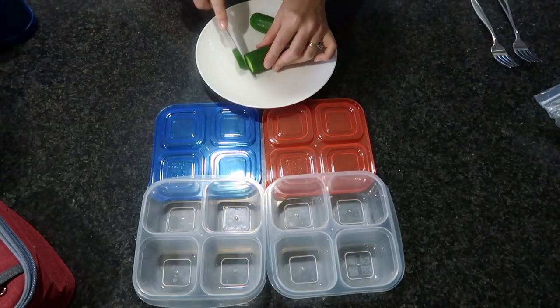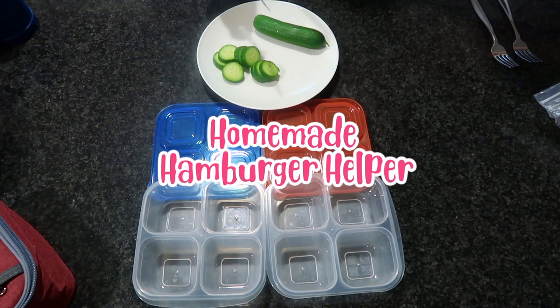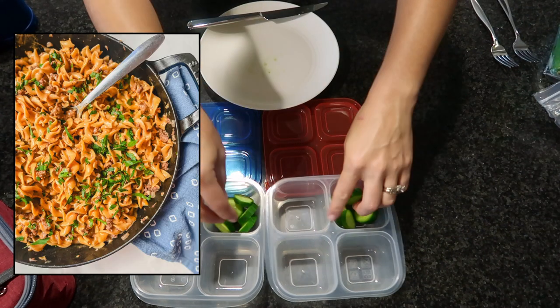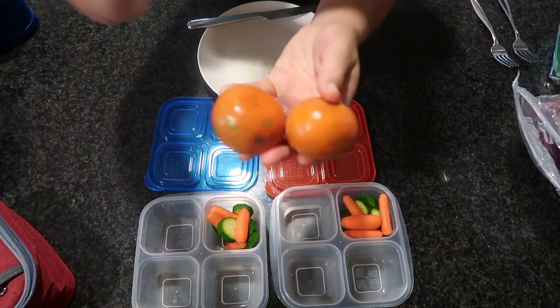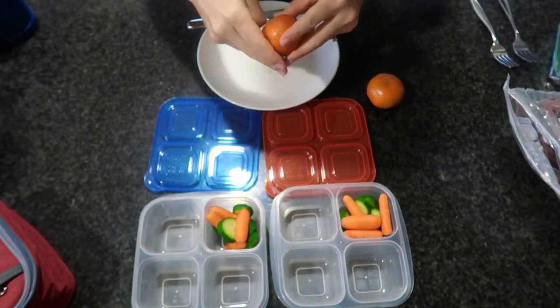For our very first lunchbox idea, I'm including some homemade hamburger helper. It's a great dinner that makes a lot and makes for even better leftovers the next day. You'll see me pouring in some boiling water and closing up those thermoses to help keep it warm while I continue making the rest of the lunch.